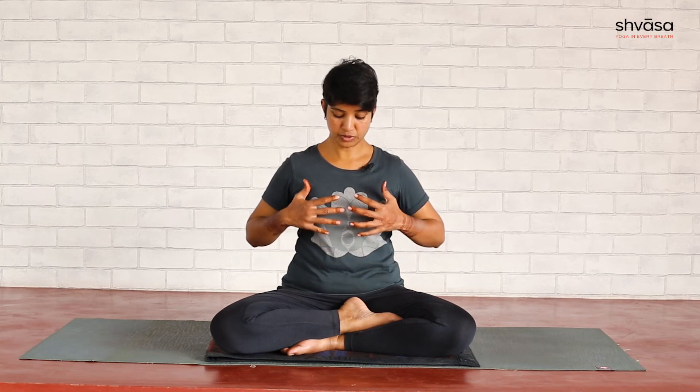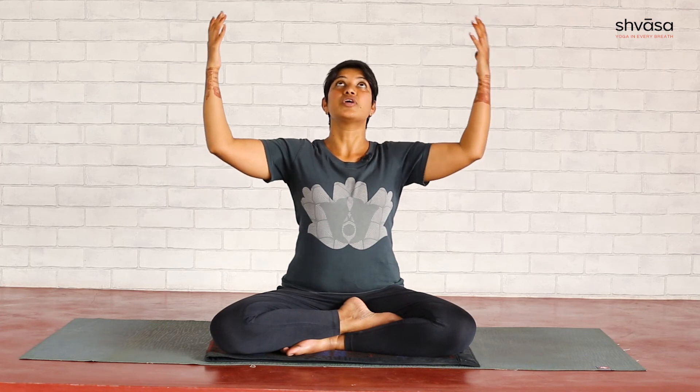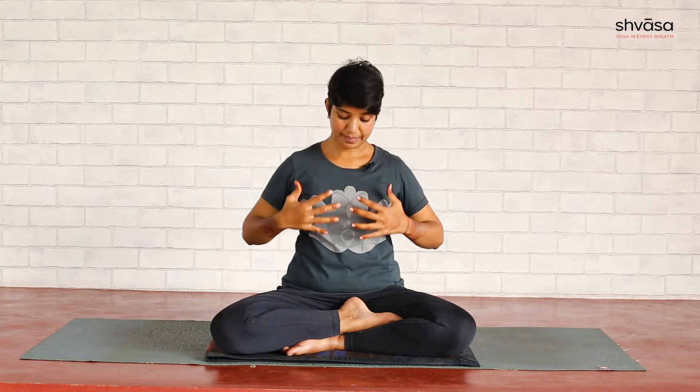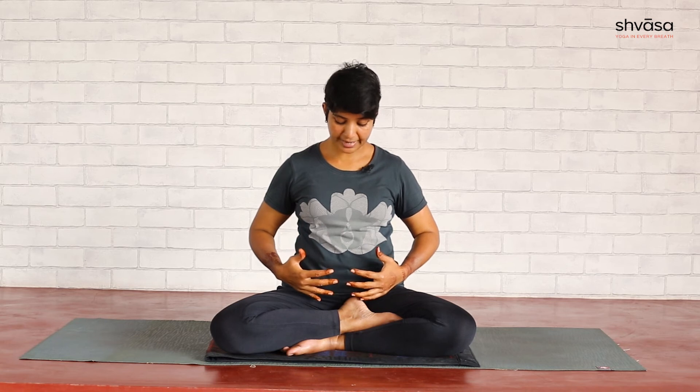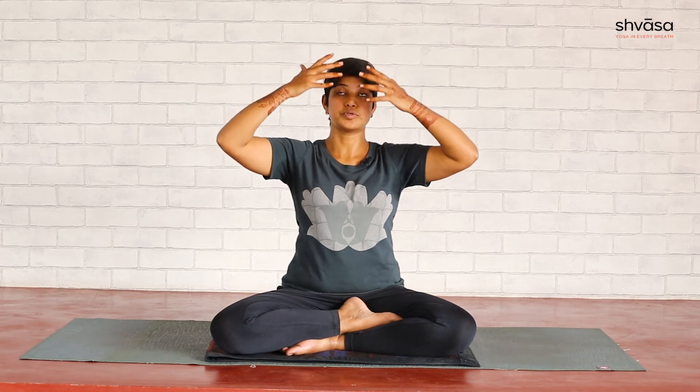The third and last practice for stress management is Prana Mudra. This is done with the hand and the breath movement. You need to bring your palms towards the stomach — not touching the body, fingers close to each other but not touching. As you inhale, raise your arms towards the chest, towards your face, towards the eyebrow center, and open up your arms without straightening them, looking up gently.